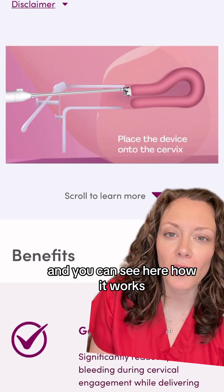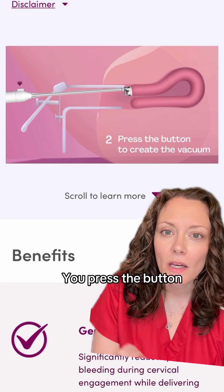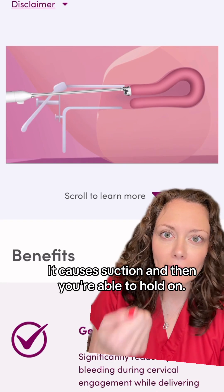And you can see here how it would work. It goes onto the top part of the cervix, you press a button, it causes suction, and then you're able to hold on.